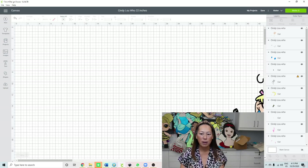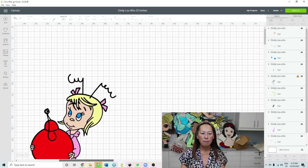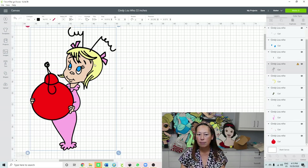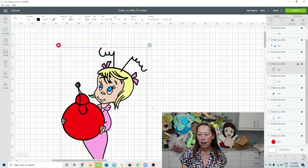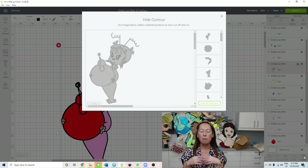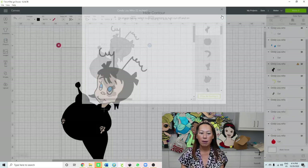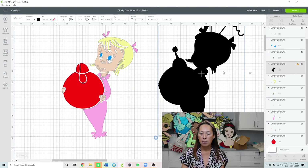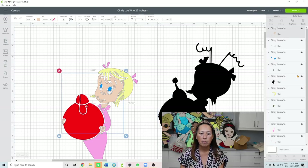Here she is at 22 inches - we can zoom in a little bit and still see her really well. Let's take apart this piece. If you look in your panel, the black background is not solid - it's just an outline. So let's click on that and go to Contour because I want it to be solid so all the other pieces can sit on top, making it more secure. Click Hide All and now I'll have my solid background.